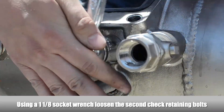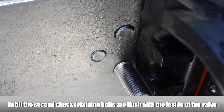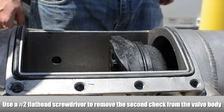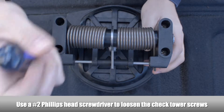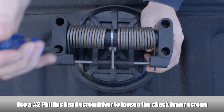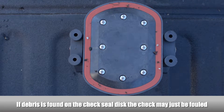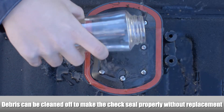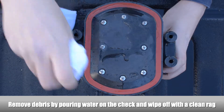To remove the second check, loosen the check retaining bolts located on both sides of the body until flush with the inside of the valve. Use a flathead screwdriver to gently remove the second check from the body. Loosen the tower screws using a Phillips head screwdriver and separate the tower assembly from the check seat. If debris is found on the second check seal disc, the check may just be fouled — the debris can be cleaned off without having to replace the check seal disc. Use a rag and some water to clean the debris off of the check seal disc.